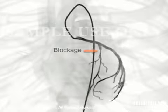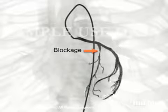Any blockages will be clearly identified as the arteries fill with the dye. You may feel flushed or slightly nauseated when the dye is injected.